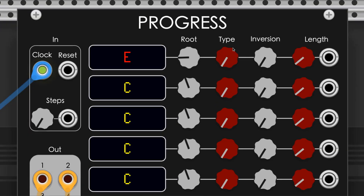The type knob alters the quality of the chord. We have all of the common choices: major, minor, major 7, dominant 7, minor 7, suspended 2nd, suspended 4th — which is one of my personal favorite chord qualities — then diminished and augmented.